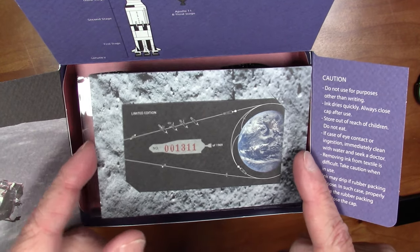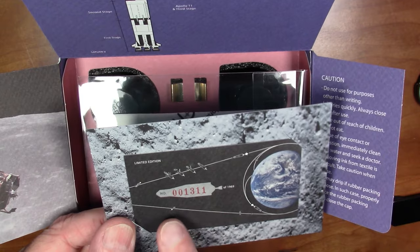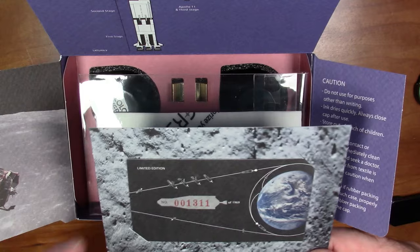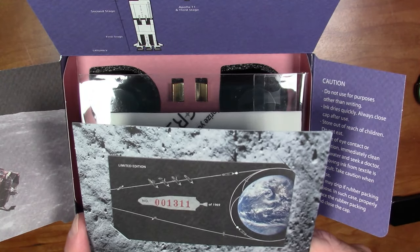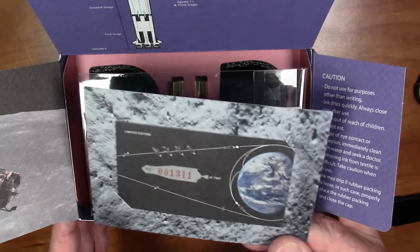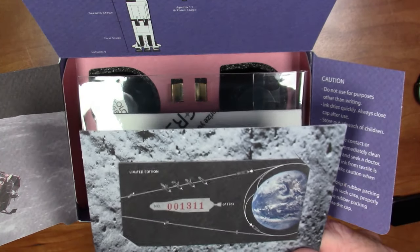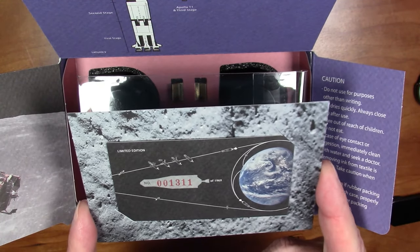Here we go — this is the limited edition card. My set is number 1,311 out of 1,969. I will note this is not a cheap set — it's $100. On a cost-per-milliliter basis you're getting a decent amount of ink, but it's still pretty pricey. Colorverse things are never cheap to begin with.